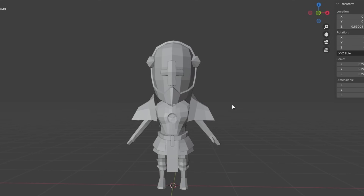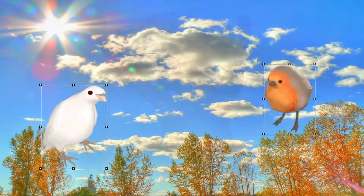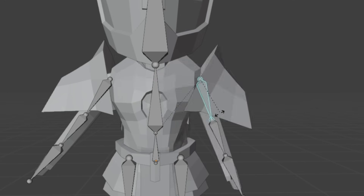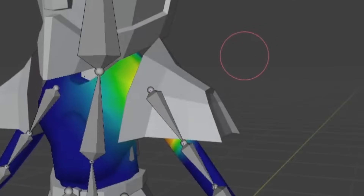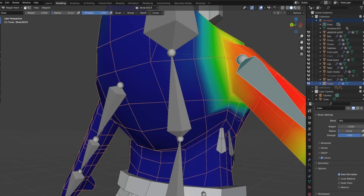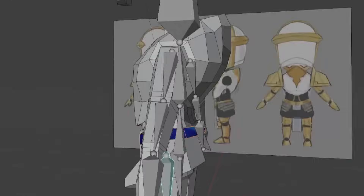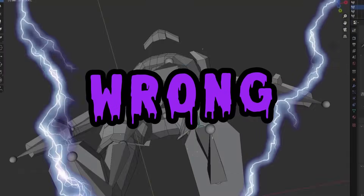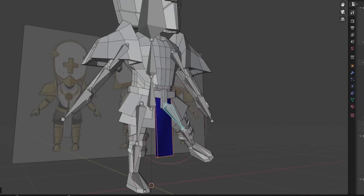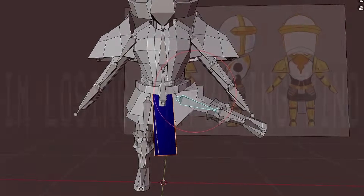Speaking of rigging, I hope no one has to go through the same pain I went through. Adding the armature is the easy part — it gives you a basic rig, but it looks pretty bad. So to fix this problem, I had to do something called weight painting. How weight painting works is that you take points of your model and either color it red or blue — red meaning that it's active, while blue meaning that it's inactive. Pretty simple, right? WRONG. It's super tedious. Most of the time you'll be going back and forth trying to find one vertex that just won't be active or inactive no matter how much you weight paint.